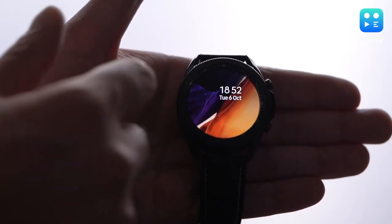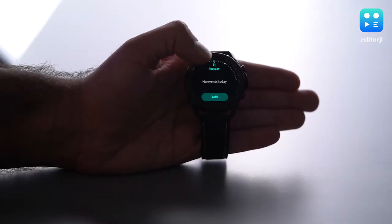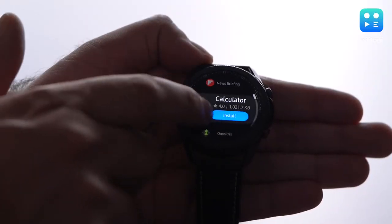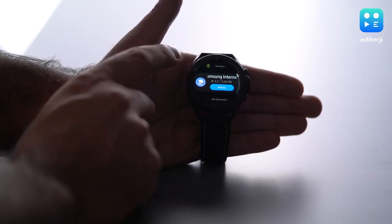Talking about software, the watch runs on Samsung's proprietary Tizen OS, which I've always preferred to Google's Wear OS in terms of responsiveness and general user experience. But just like Wear OS, Samsung hasn't really upgraded Tizen in a long time, so the software has now started to feel a little bit stagnant. Third-party app support still isn't all that great as you have to rely on the Galaxy Store instead of the Play Store for all your downloads.